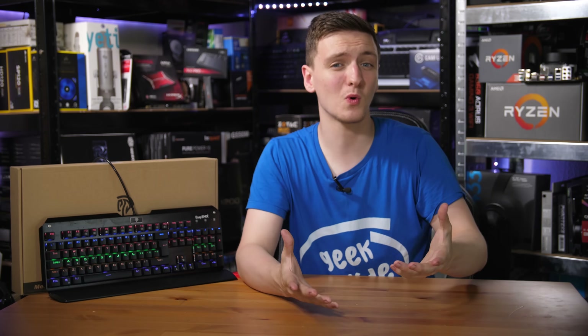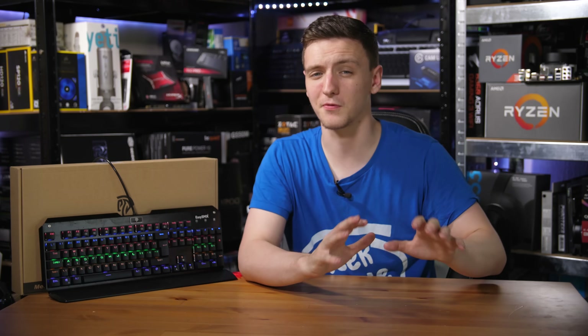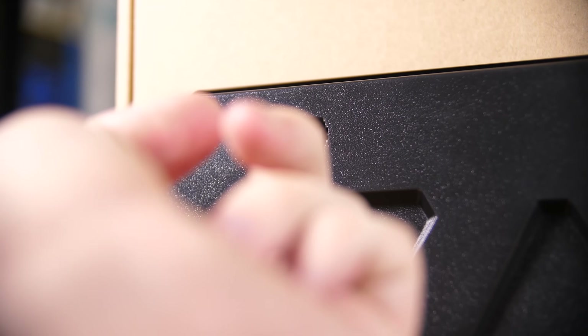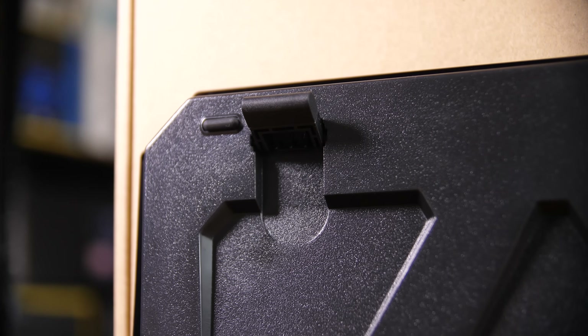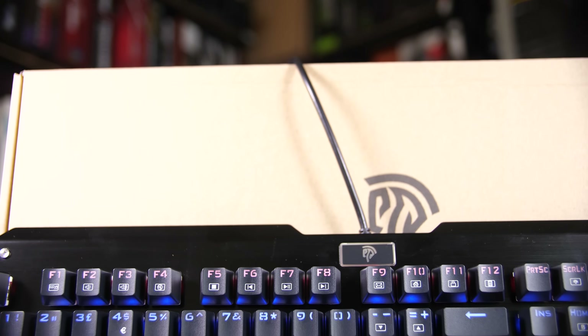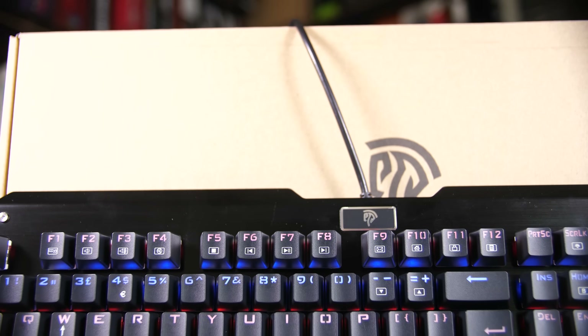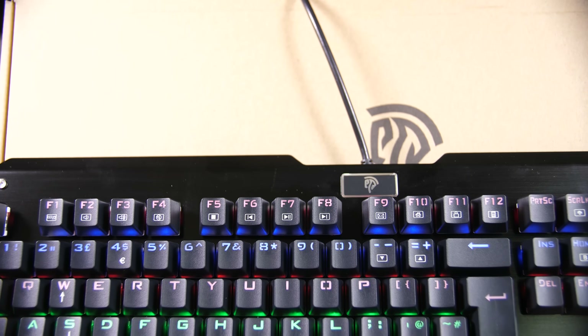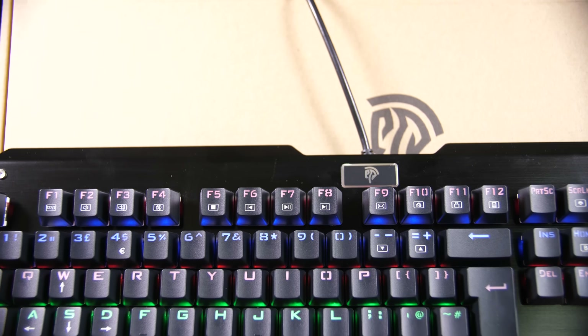In terms of added functionality, you don't get any extra macro keys and it's a fairly basic design, but you do get an included wrist rest which, while fairly cheap plastic, is actually quite nice with an overall nice typing feel. You get rubberized feet on the bottom that can lift up the keyboard for a pretty nice typing position, and you have the function keys with the F row at the top for media functionality — play, pause, and that sort of stuff — as well as a couple of extras and controlling your RGB lighting.